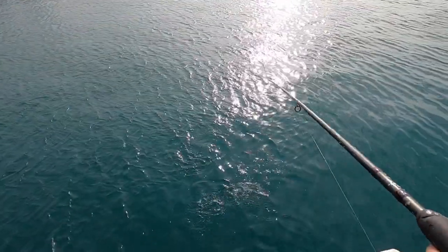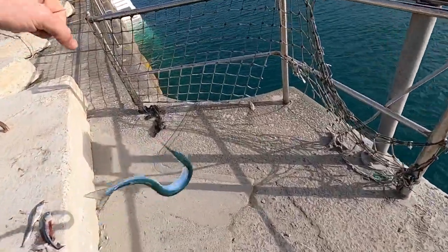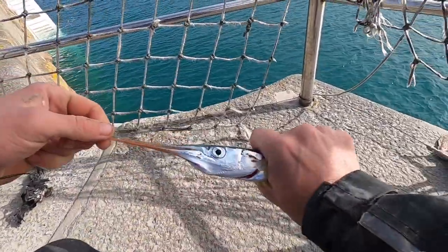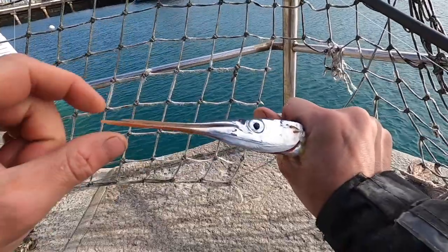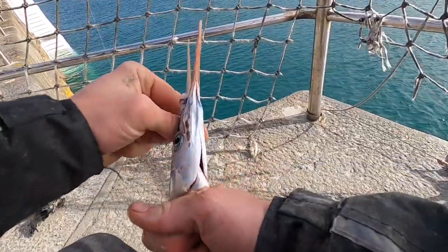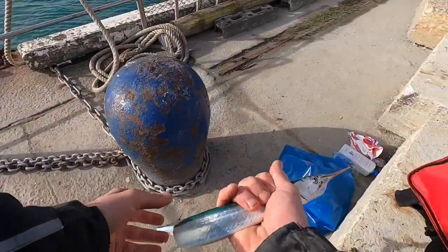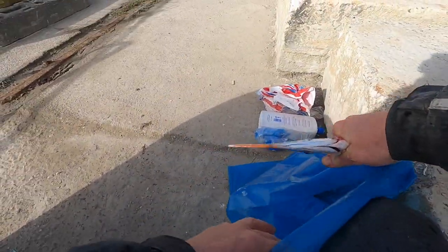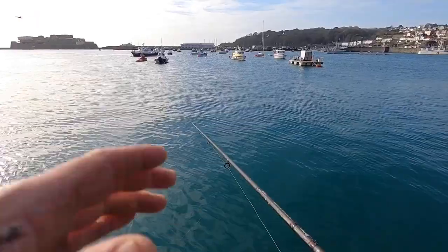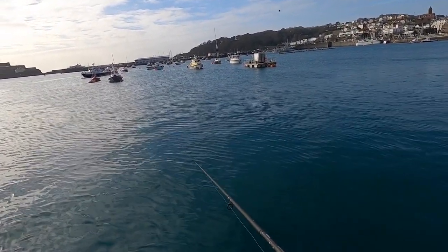Oh, this one gave a good old scrap! Come here! Not a monster but look at the beak on that — gives a nasty little nip. Such great fun doing this, really enjoyable. These are excellent bait, that's why I keep a lot of them — saves you money. Float's gone under! Oh, I missed him.